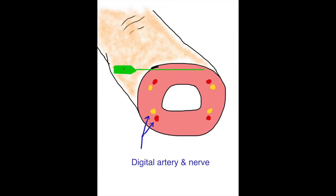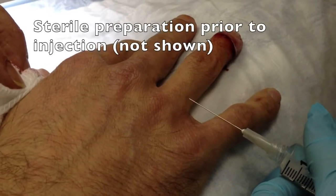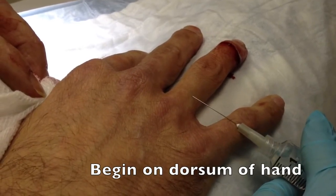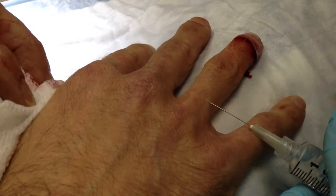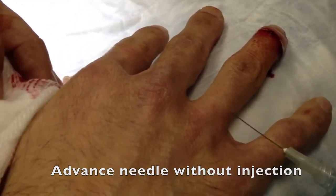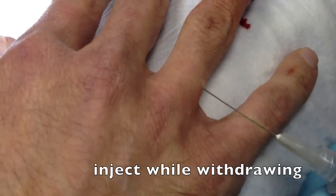My first injection will typically be across the dorsal aspect of the finger, which is the area with the least sensitive skin. I typically use a 27 gauge needle on a 10cc syringe using an anesthetic such as bupivacaine or lidocaine without epinephrine. The injection will go across the dorsal aspect of the hand. As with any injection, we advance the needle first without injecting, slowly aspirating on the plunger, and we only inject as we withdraw.